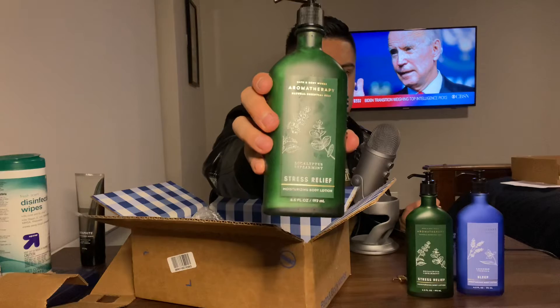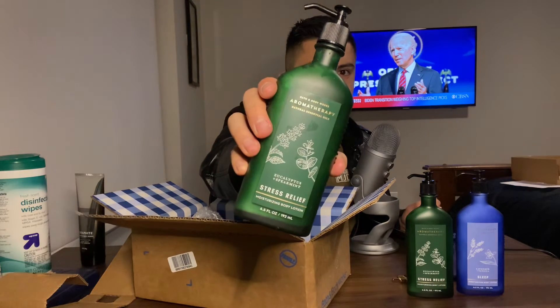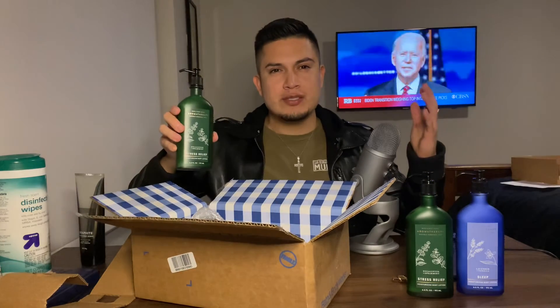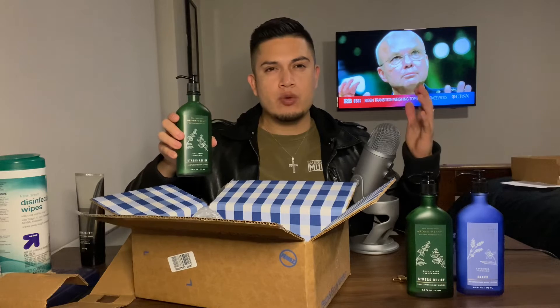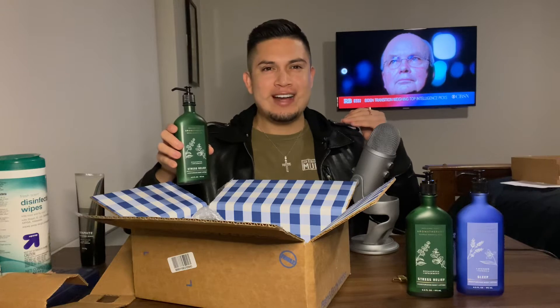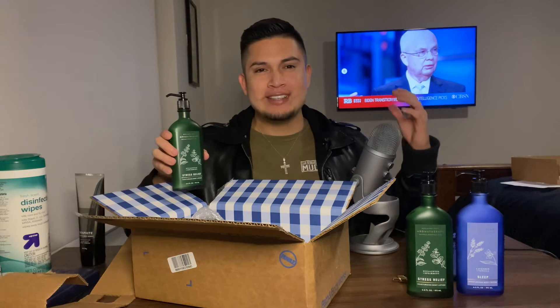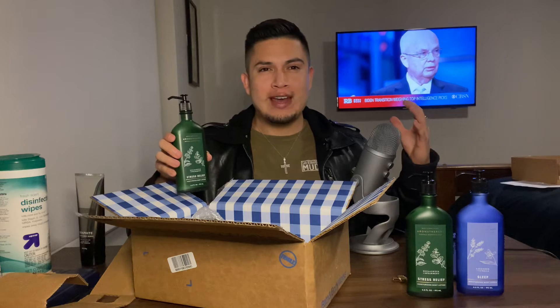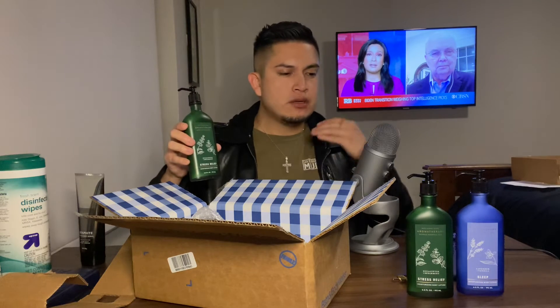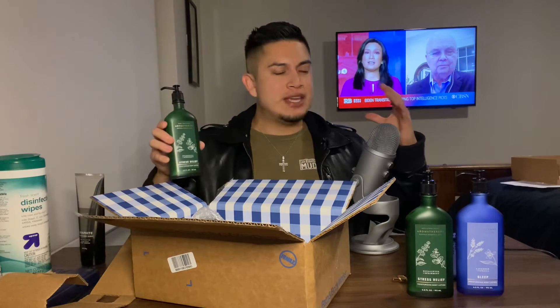This is also another eucalyptus stress relief lotion from Bath and Body Works. Excuse me if I get confused between Bath and Body Works and Bed, Bath and Beyond at any point during this video — I get them mixed up all the time. My little brother actually has two part-time jobs and he works at Bath and Body Works and Bed, Bath and Beyond. Ever since he began working there I get them mixed up even more than I used to.